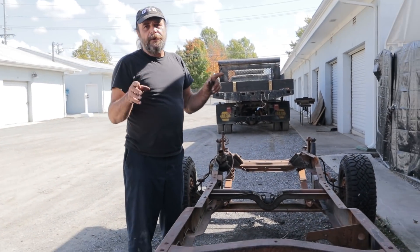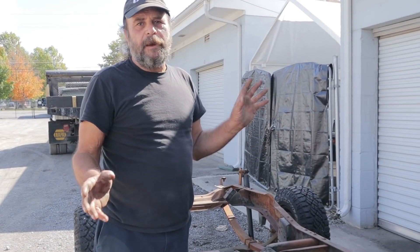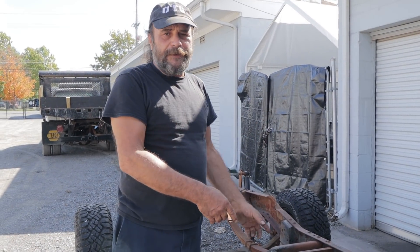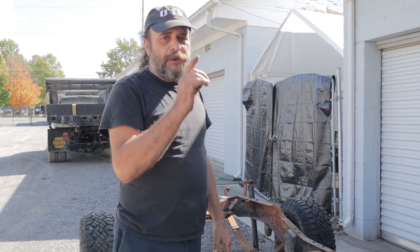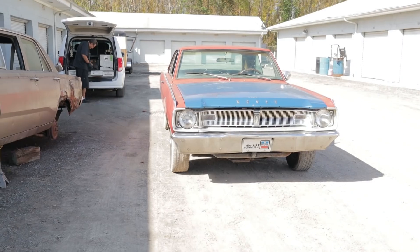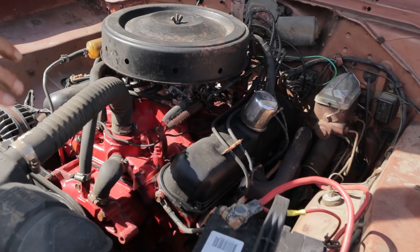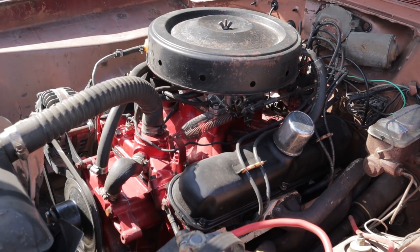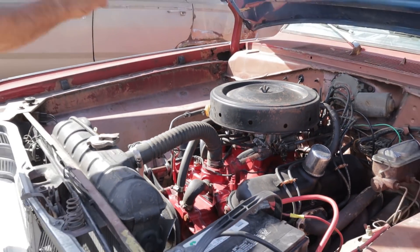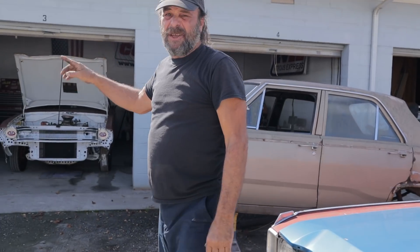We originally were going to do a Magnum-Headed 273 for this, but we've had so many people ask about big block stuff — so we're going to build a 383 instead. I'm still going to do the 273 with the Magnum Heads; it'll go into our '67 GT, which already has a 273 that runs really good but is tired. We'll be doing the fresh 273 to replace that one, but that'll be after we get these other ones together.